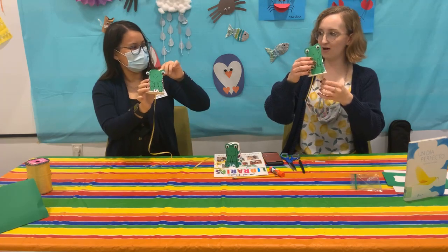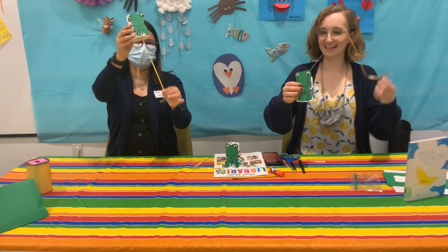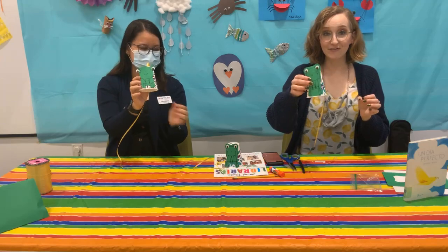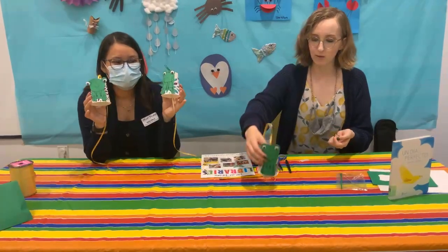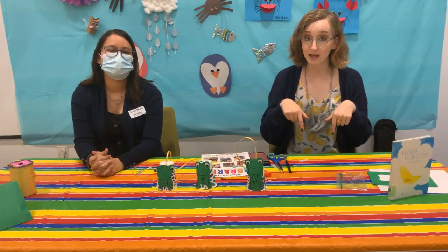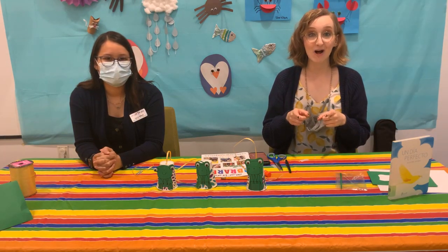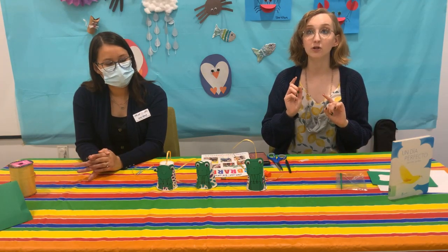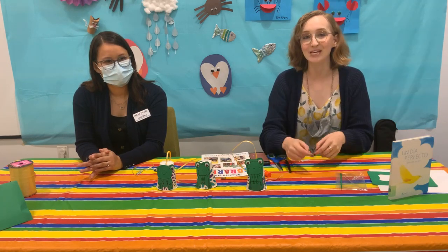Let's hear our frogs! ¡Qué padre! Awesome! So there's our little frog noisemaker. It's pretty easy to make with materials you probably have at home. If you make a frog, make sure you post a picture down below — we would love to see it. And don't forget to sign up for our SRC Summer Reading Club, with the kickoff starting May 24th. The SRC kickoff is going to be June 5th from 10 a.m. to noon at the Main Library Outdoor. We will see y'all there!